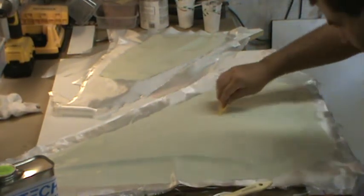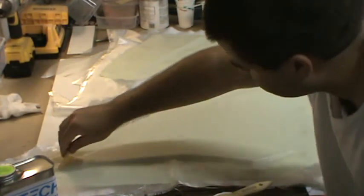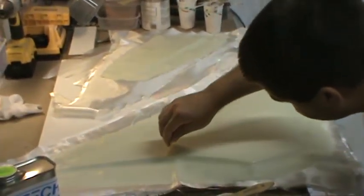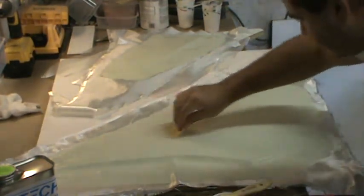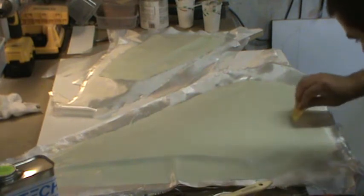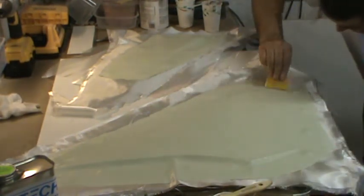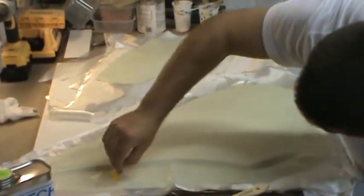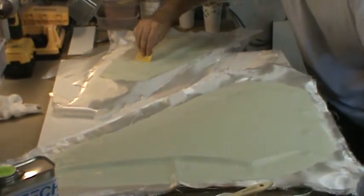I'm just taking a squeegee now and making sure all this cloth is laid down really nice, fully wetted out.